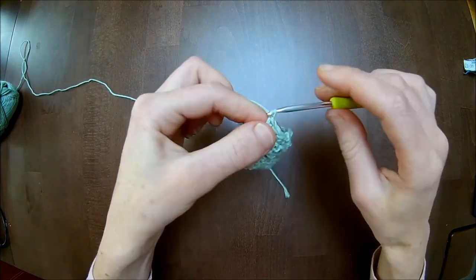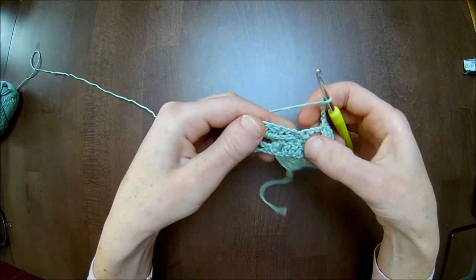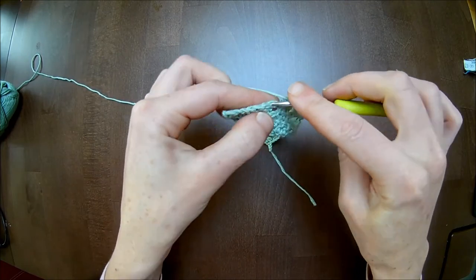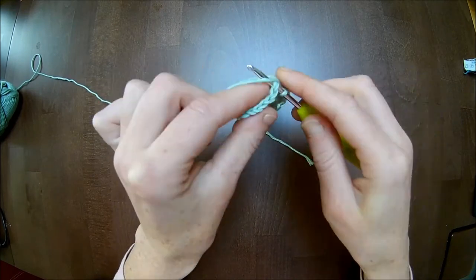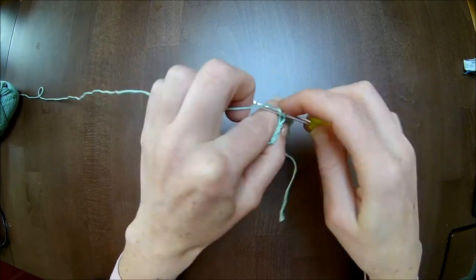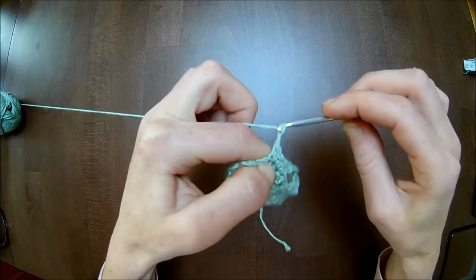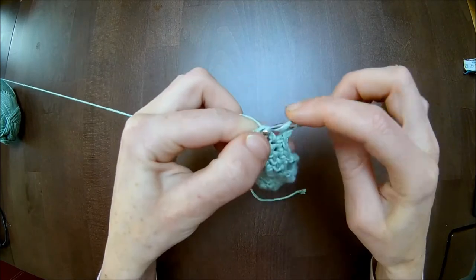Five double crochets: one, two, three, four, five. Skip to the next four double crochets. One single crochet on top of them: one, two, three, and four. Chain three and one double crochet on top of that one.